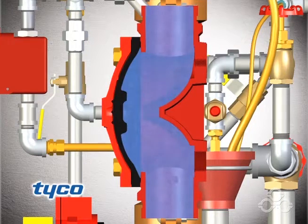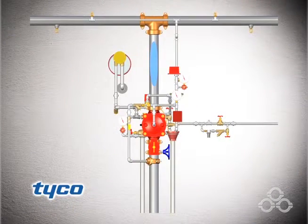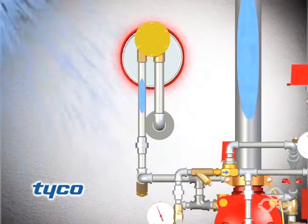The water supply pressure then forces the diaphragm open, permitting water to flow into the system piping and spray from all open sprinklers or nozzles, as well as through the alarm trim to actuate the system alarms.